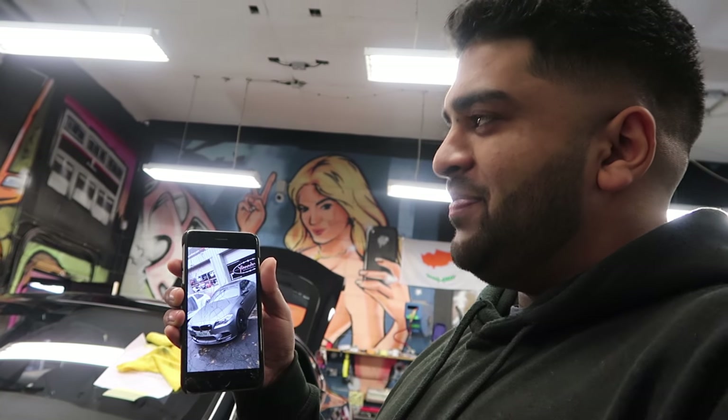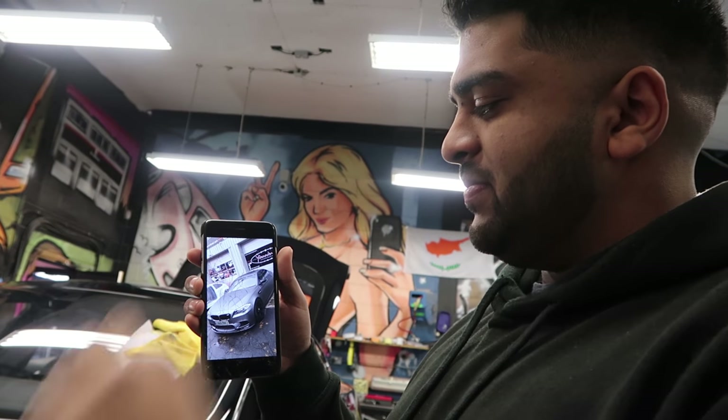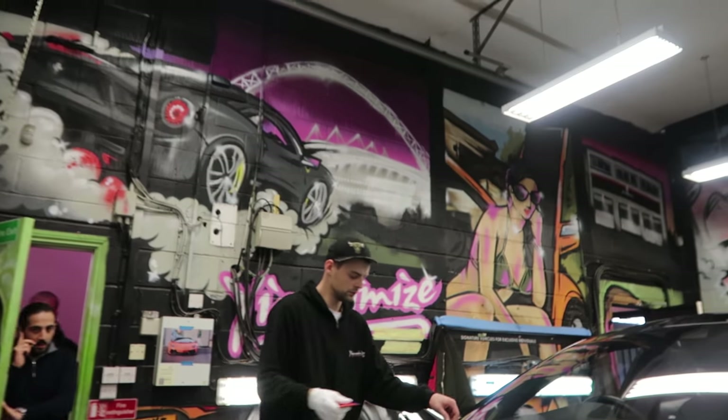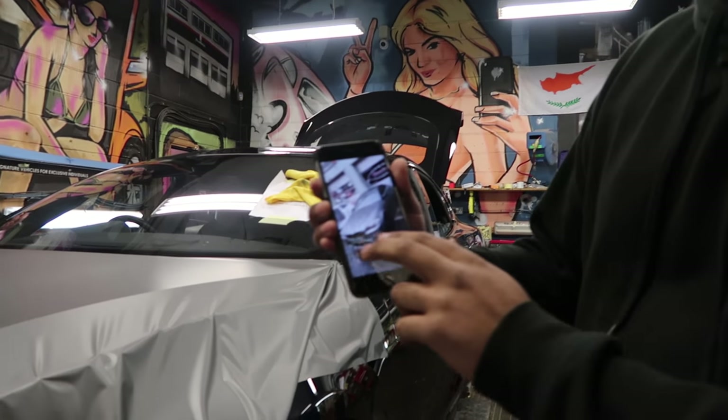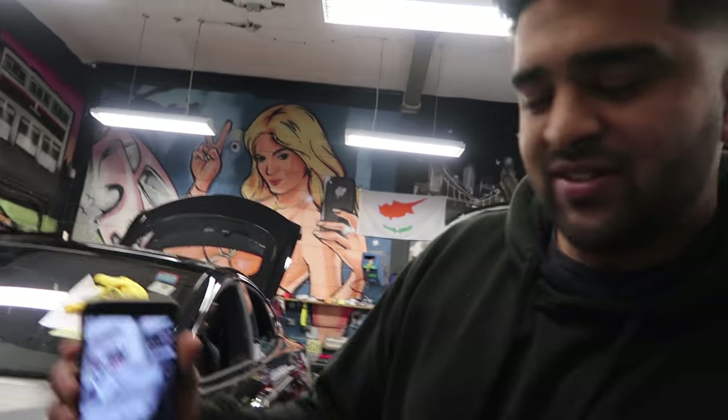Everyone's copying my colour — this is the best colour. Matte metallic gunmetal. I've set trends. Mikey's set trends because it's an amazing job. But what car does it work better on, out of all the cars we've ever done? With the Trizzy, with the Nizzy, with the Kizzy — M5.